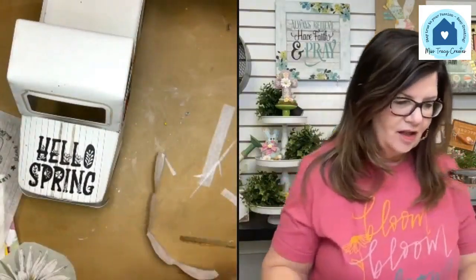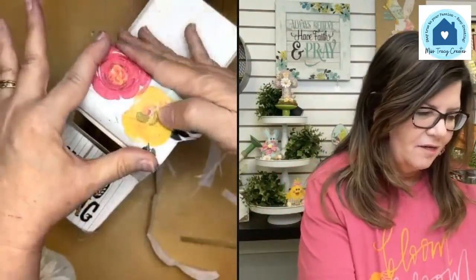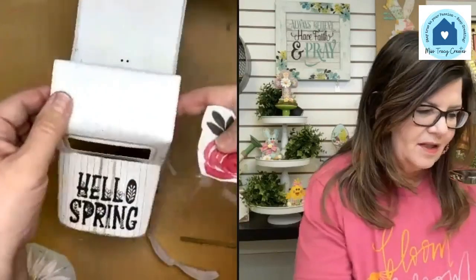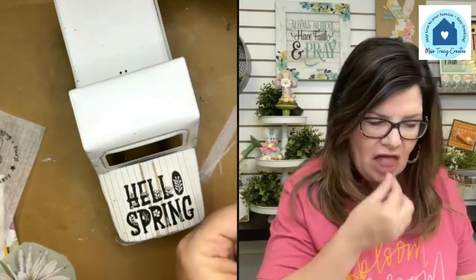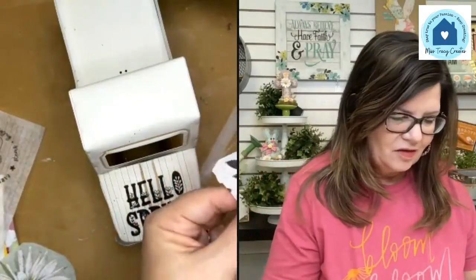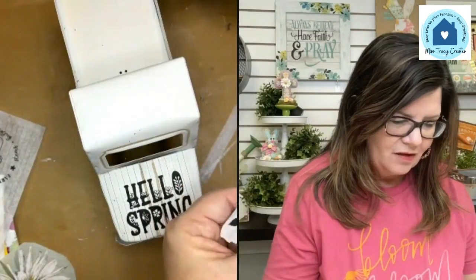Let's put some bigger flowers up here — I think that looks really cute. Let's put some big flowers while that 'Hello Spring' label is drying. You guys have to go to Dollar Tree and get a truck. I wish I'd picked up more now that I'm telling everyone. But I bet they'll be back for other seasons.